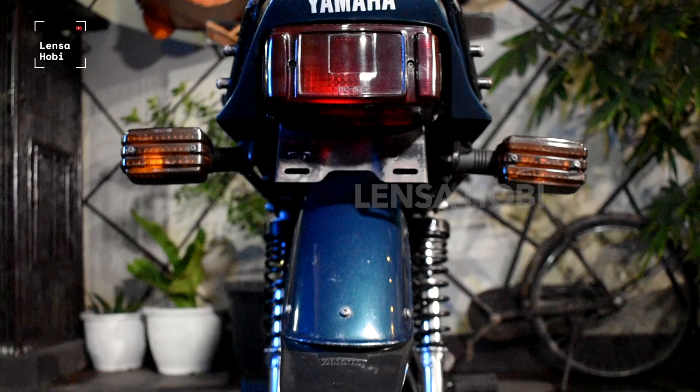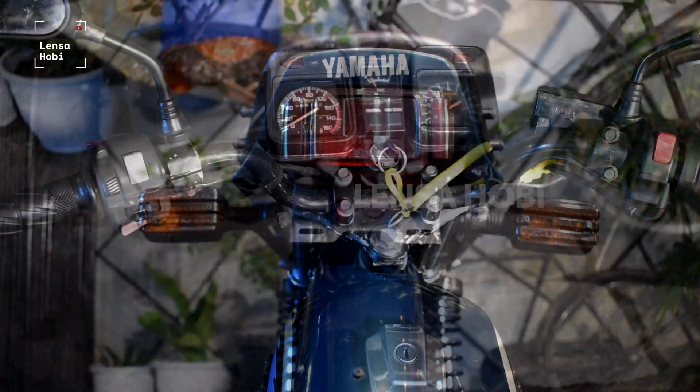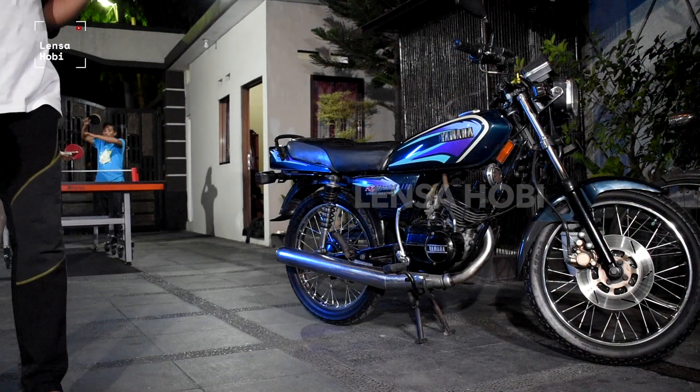Yamaha RX Special merupakan pengembangan dari motor Yamaha RXS yang diproduksi pada tahun 1980 sampai dengan 1982.